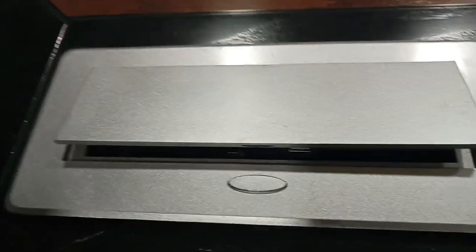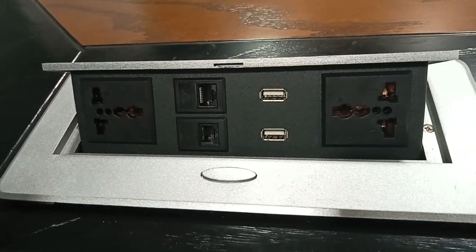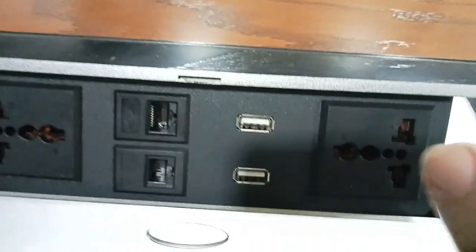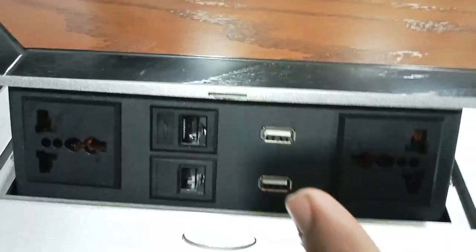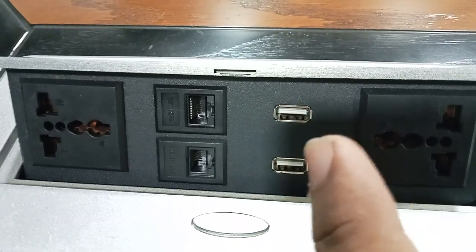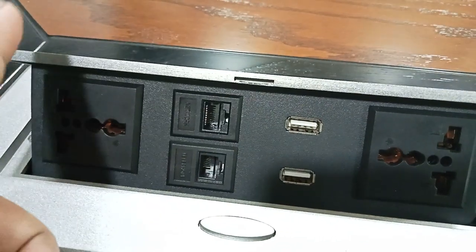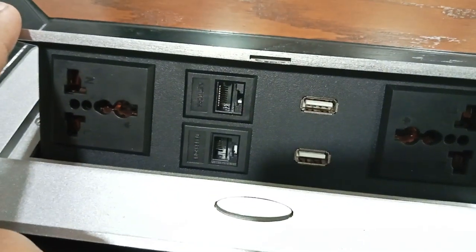This is the push button. If I press that, then the lower portion will appear. Here you can see there is a two/three-pin power socket, two USB connecting ports, two LAN ports, and another one — sometimes you will see there is an HDMI and audio port. Within one single unit you can use multi-purpose.